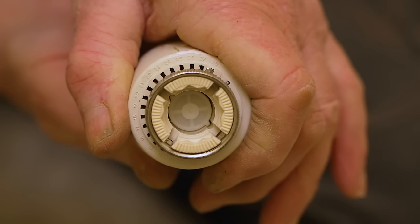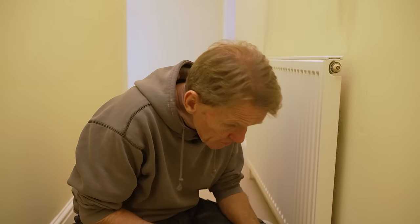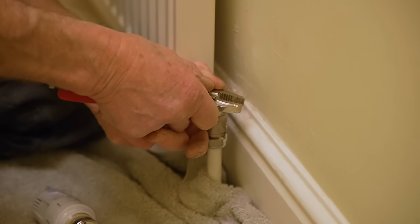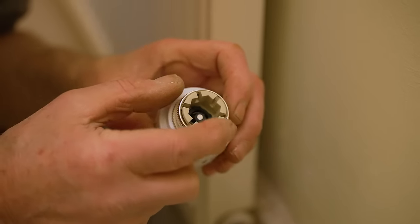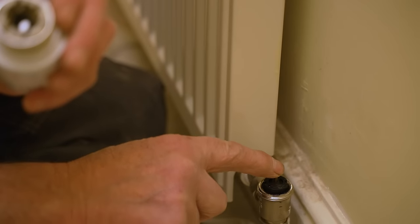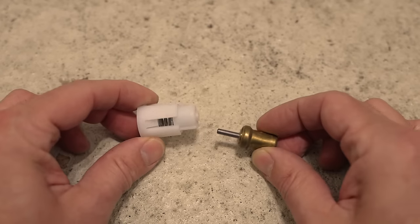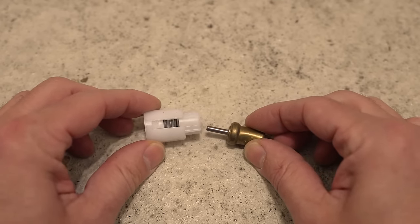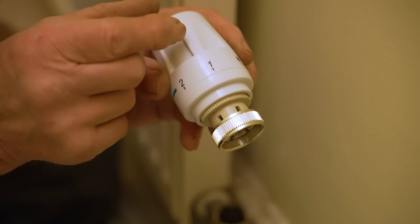These ones have got a plastic pin which isn't very good — after a while they just give up. So the first thing I want to do is just check this pin, just push it down gently. That sounds like it's working quite well. The way these valves work is that there's a pin inside which is going to push down on the pin on the actual valve body itself. That pin is pushed up and down by some kind of cartridge — usually a wax-filled cartridge, but it could be a gas-filled cartridge inside there, like a bellows.